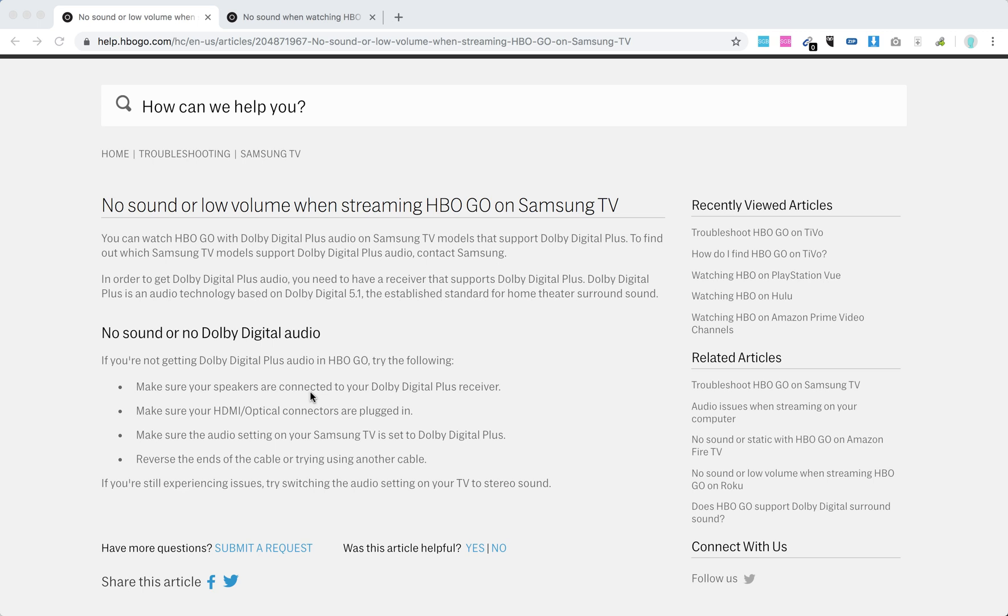But if you have no sound or no Dolby Digital, here are some issues. Make sure your speakers are connected to your Dolby Digital Plus receiver. Make sure your HDMI optical connectors are plugged in. Make sure the audio setting on Samsung TV is set to Dolby Digital Plus, and reverse the ends on the cable. Try to use another cable.